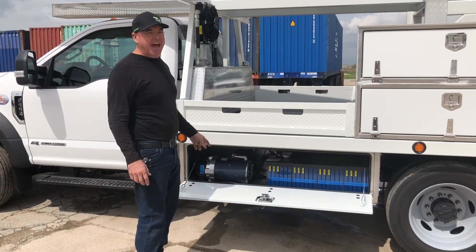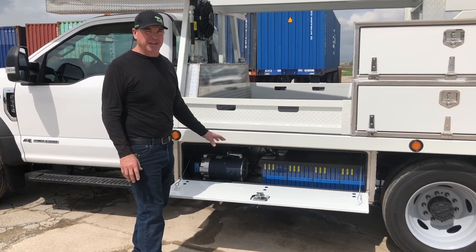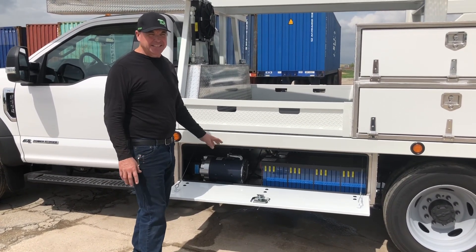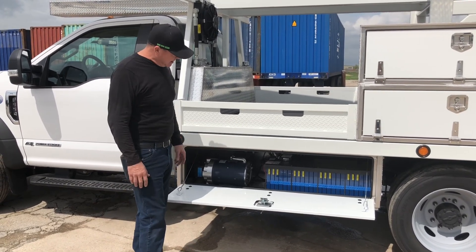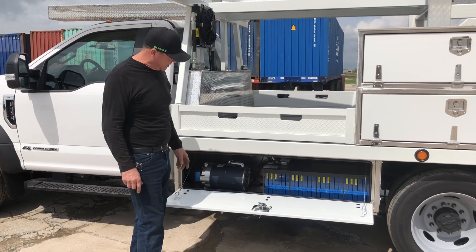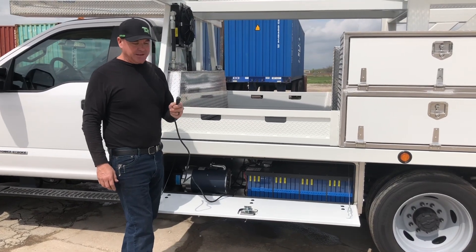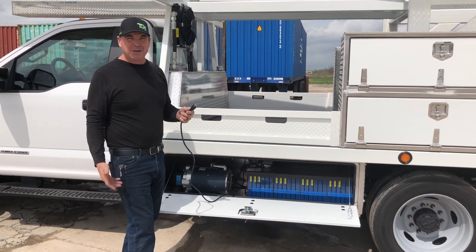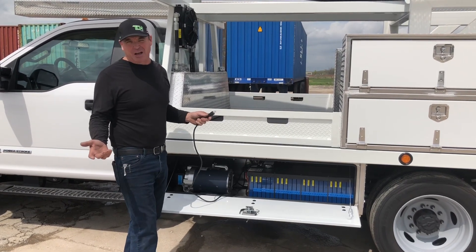The hybrid setup that we have here is now contained to this underbody box completely. It weighs less than 400 pounds total with all the batteries and everything. It has more power and will last longer than the system that we had in Vegas. To charge this new system is simply just a 110 volt plug-in — plug it in anywhere and it'll charge. It'll even charge if you're on the job site while you're working.